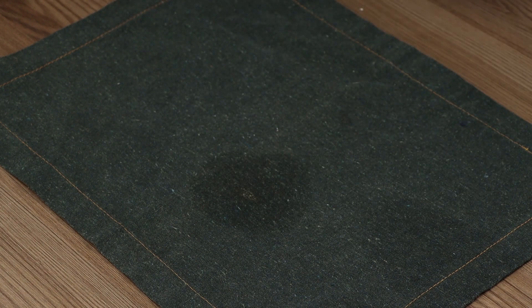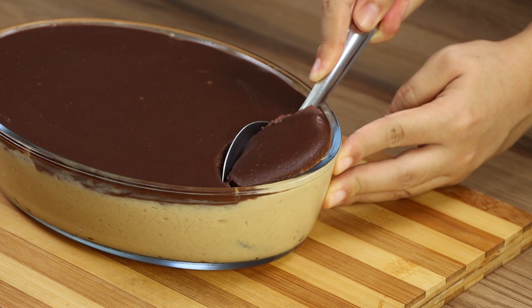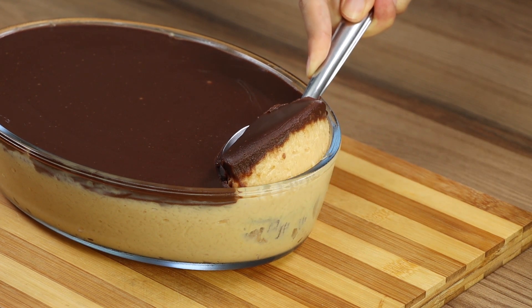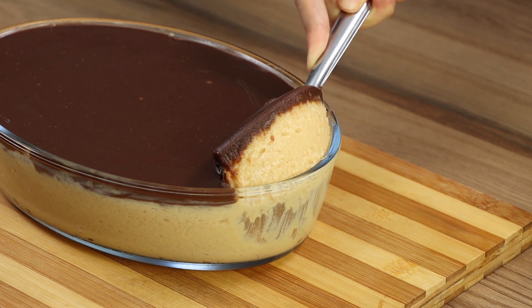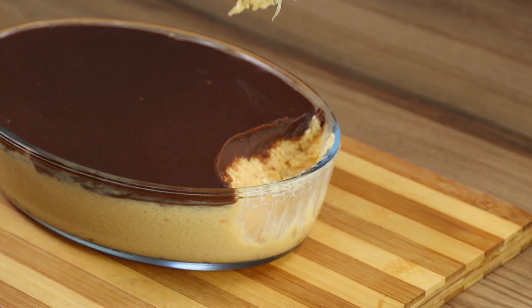And our recipe is done! Look how nice it looks — only looking at it makes me want to eat everything! It tastes amazingly good! I really hope you liked our recipe! I'm now going to answer your comments. See you in the next video!